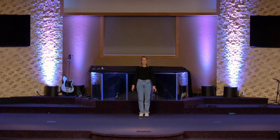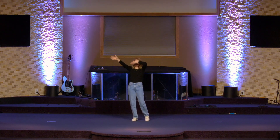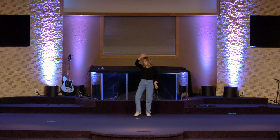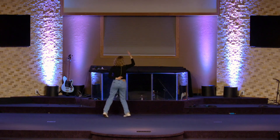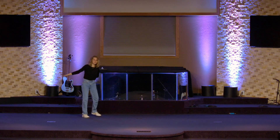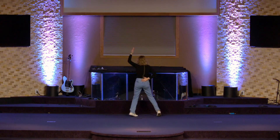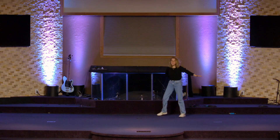Let's combine that all together. 5, 6, 7, 8. Step 1, 2, 3, 4, 5, 6, 7, and back. 1, 2, 3, 4, 5, 6, 7, and turn. 1, 2, 3, 4, 5, 6, 7, and 8. Good job.